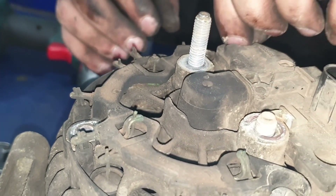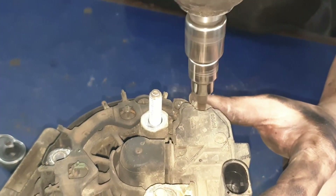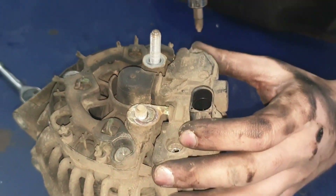You'll have to take the screws out completely. You can't leave them in there as they'll get stuck and you won't be able to take the whole regulator off.